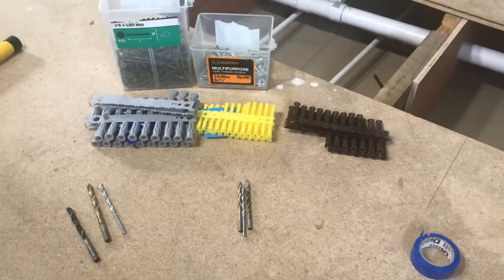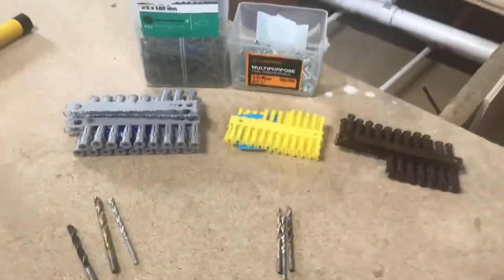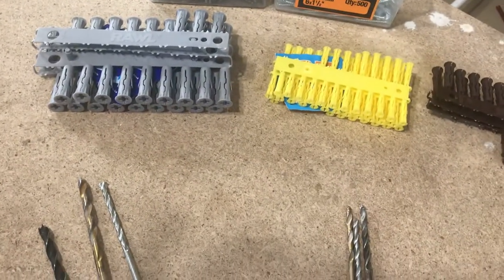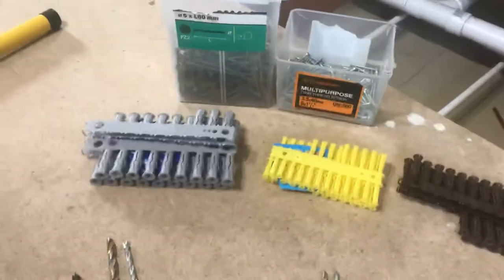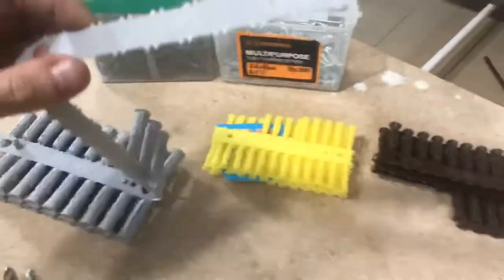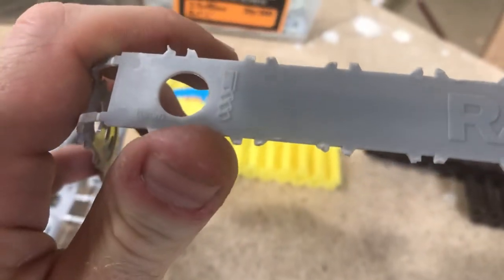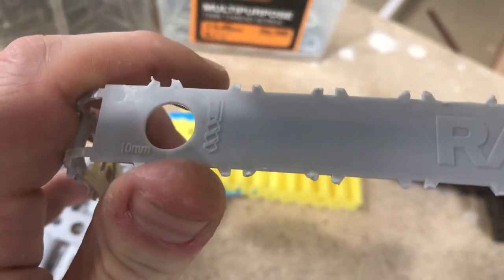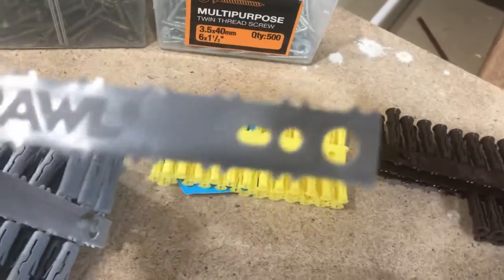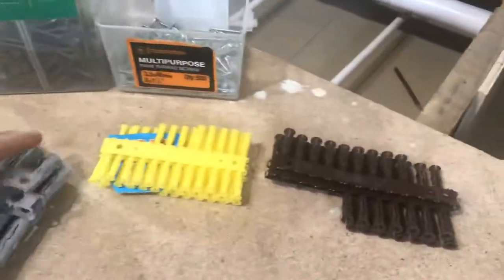People calling them rawl plugs, duct tape — quack quack. Anyway, these work really well if you drill the right size hole and you use the right size screw. Not a lot of people realise it tells you on the strap. If I zoom in there, you can see — these grey ones are telling you 10 millimetre drill hole. And for the screw size, they tell you minimum 5mm, maximum 8mm. That's for the grey ones — it's different for the others.